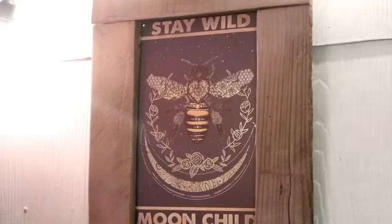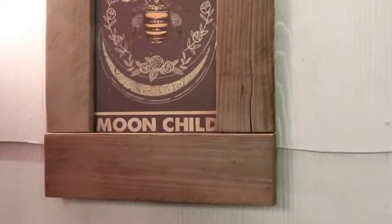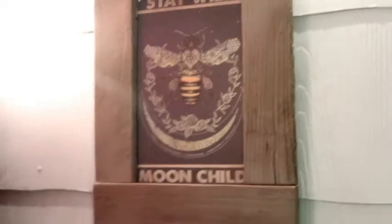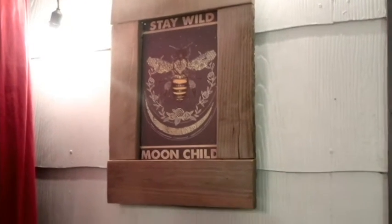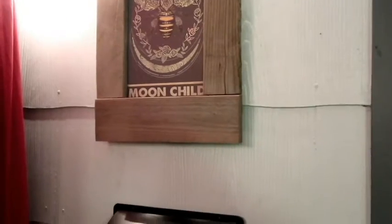It's homemade - except for the sign itself, the frame was homemade. It was hung up. You don't find too many of these that are framed - you can see these signs around online but you don't get them framed. So that's one of a kind.